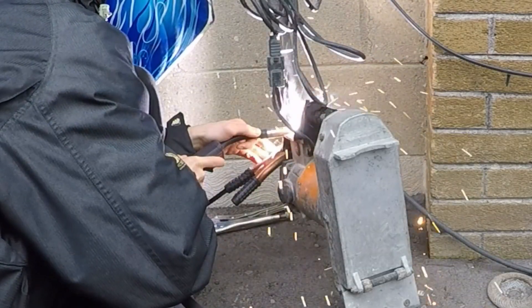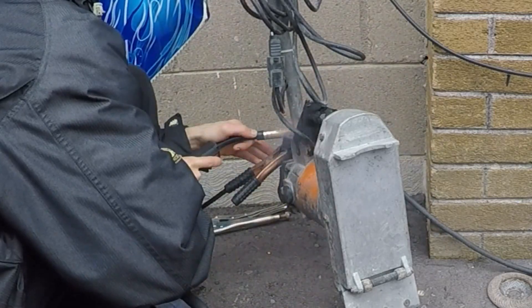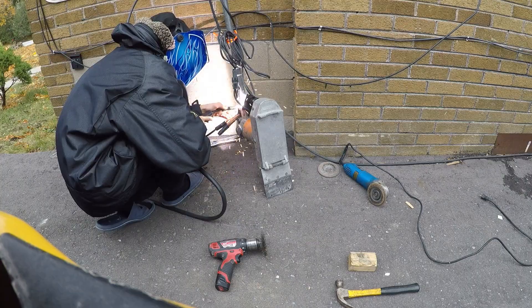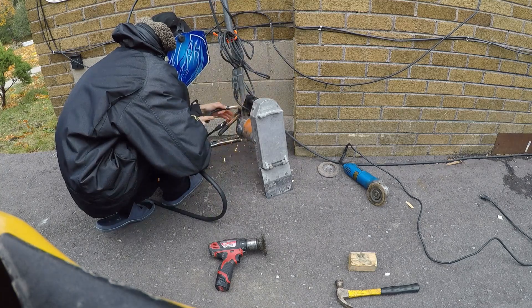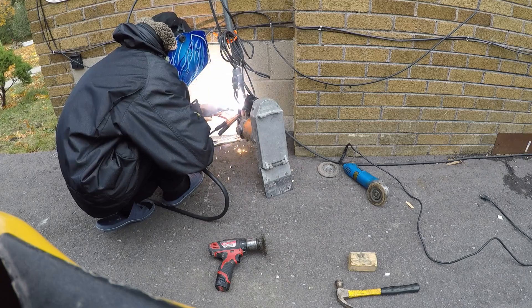For this field repair we're using a flux core process, which is a little bit easier — but if we were talking about TIG welding, this rule would apply 100 times over, because you can't mess up thousands of dollars worth of material.